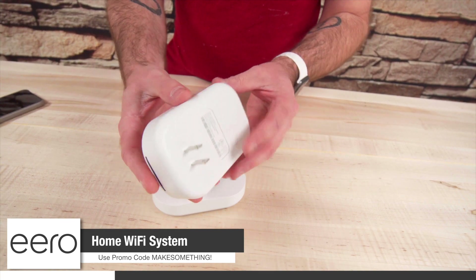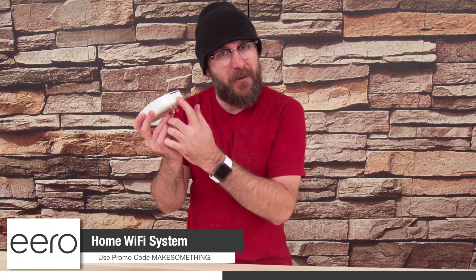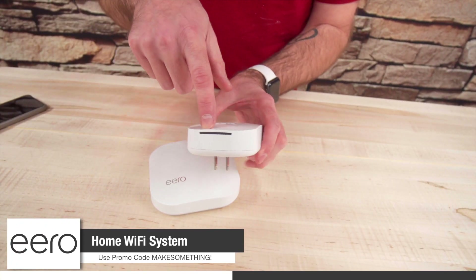It came with two units. You can get more if you need them — just plug them in throughout the house and they create a mesh network that gives you wifi everywhere. We have a very odd-shaped house and instantly our wifi was 100% better. You plug this in and the app tells you if it's in the right area; if not, just unplug it and move it somewhere else. There's also a cool little nightlight built in — we have one in our hallway.